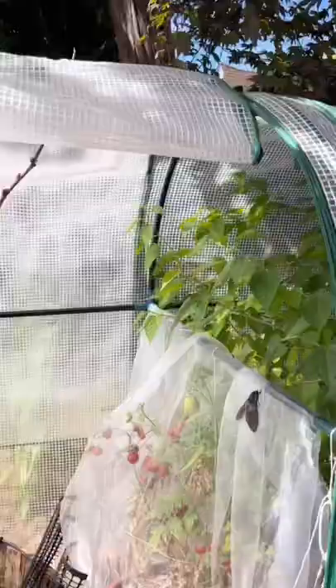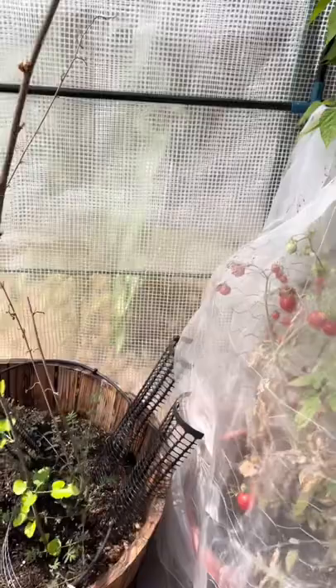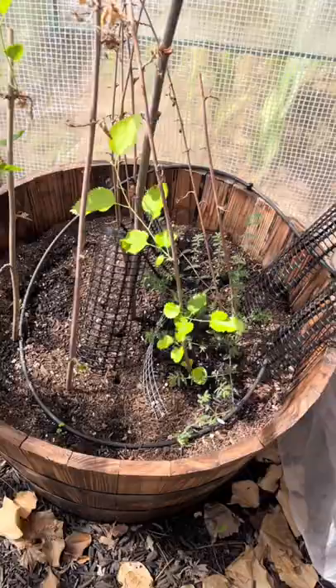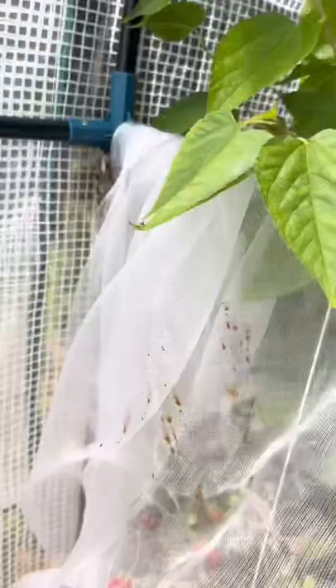So this is my greenhouse setup. I have probably about 20 or 30 hornworm pupae in cocoons inside of this dirt, and today I checked on them and my system worked — and on top of that, there are eggs.